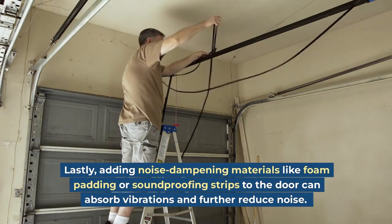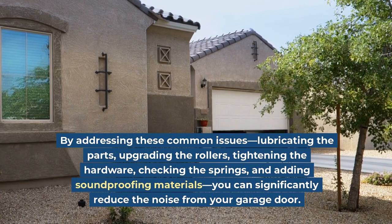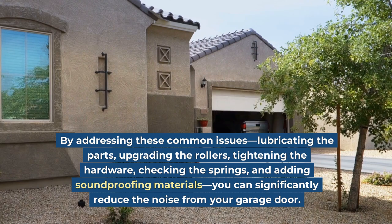By addressing these common issues — lubricating the parts, upgrading the rollers, tightening the hardware, checking the springs, and adding soundproofing materials — you can significantly reduce the noise from your garage door.